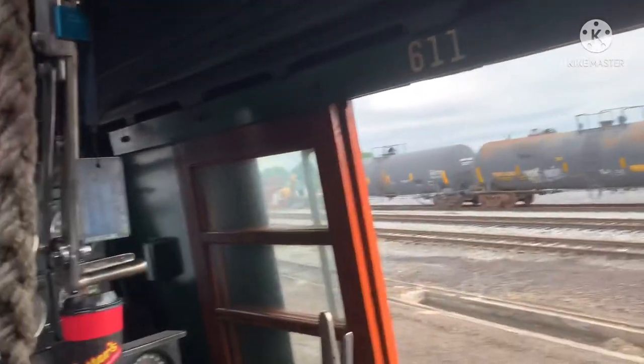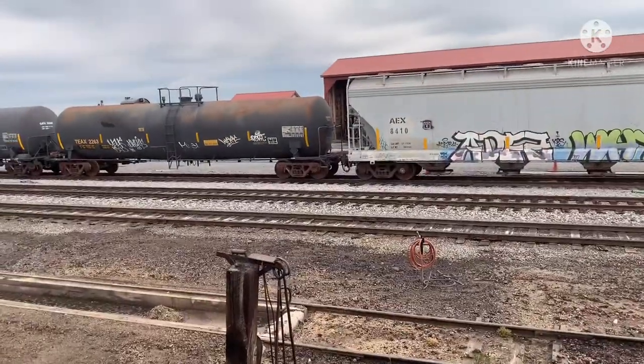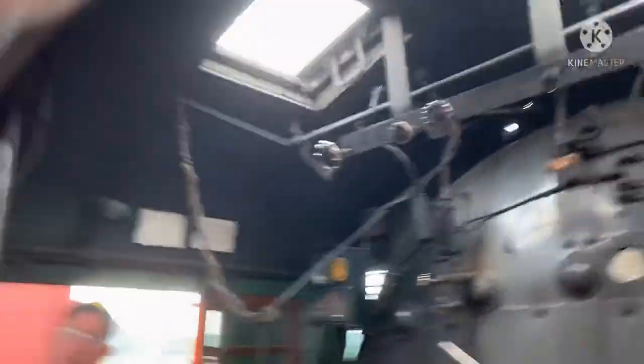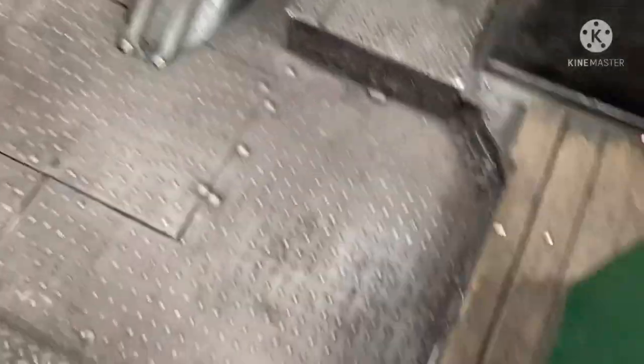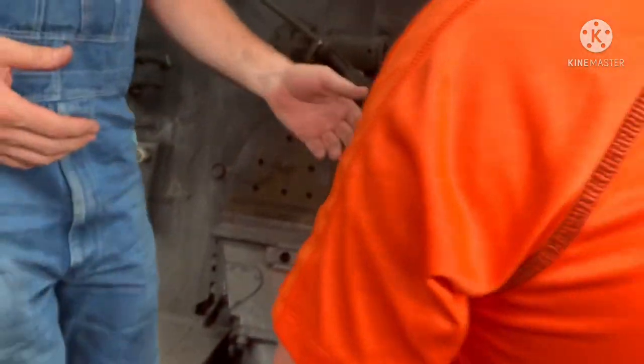There's a 611 on the front. I got my stoker jet pressure and my stoker pressure. I'm the crew of the 611. Oh, wow! Questions? If you want to take a picture, if you want to sit in the seat, I can take a picture of you in the seat. We've got a couple of minutes. I want to send it to my parents back in New York.